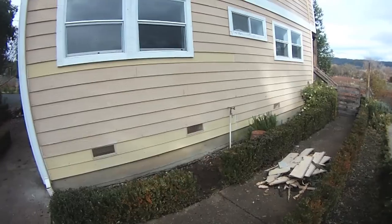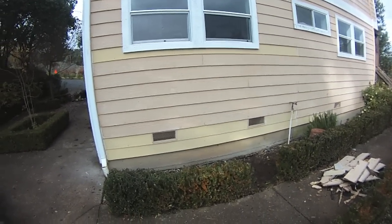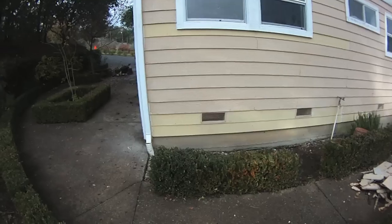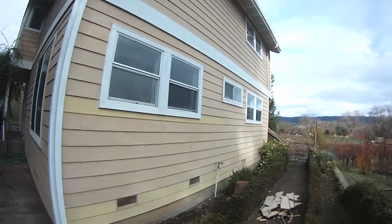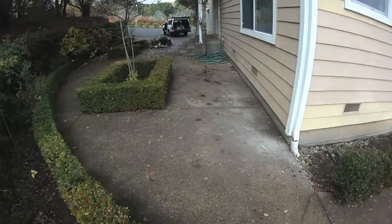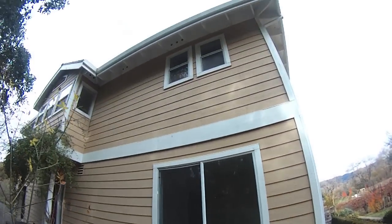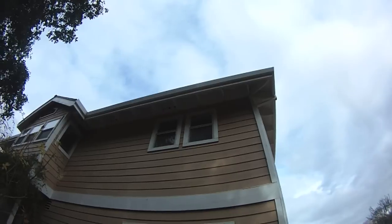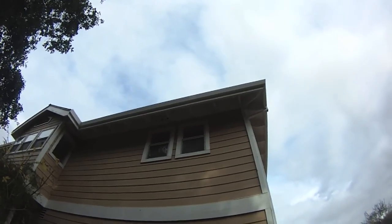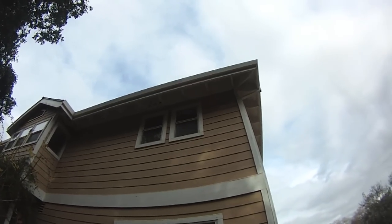I started digging around on that bottom course and quickly recognized the next course up had some funk to it, so I just kept peeling until I found solid surface and then replaced it. I'm going to clean up my mess, and tomorrow — Wednesday — I come back in. There's supposed to be a lot more rain Thursday. Tomorrow's job is to cut one of those windows in half and shrink the window down. I guess I should probably figure out whether it's the right one or the left one before I start pulling the window out.